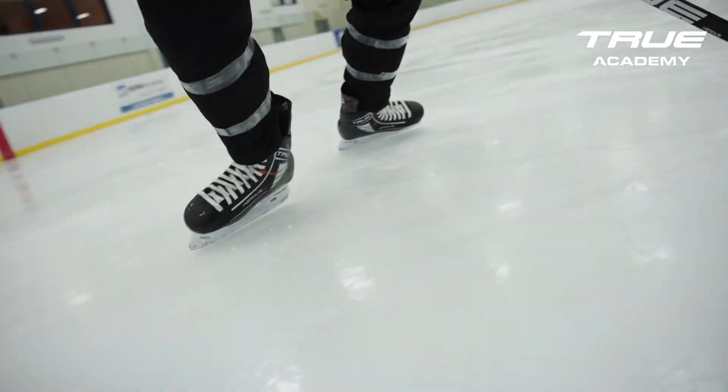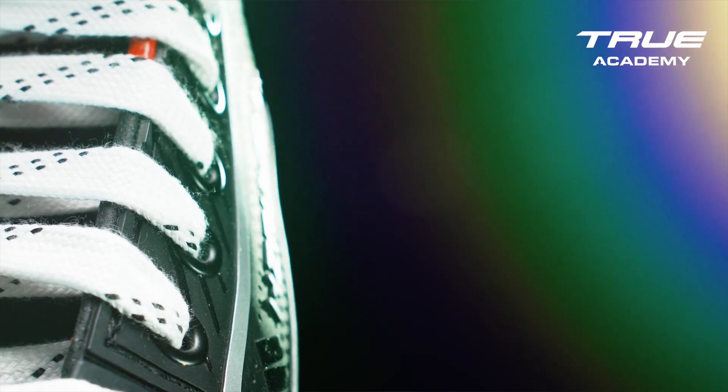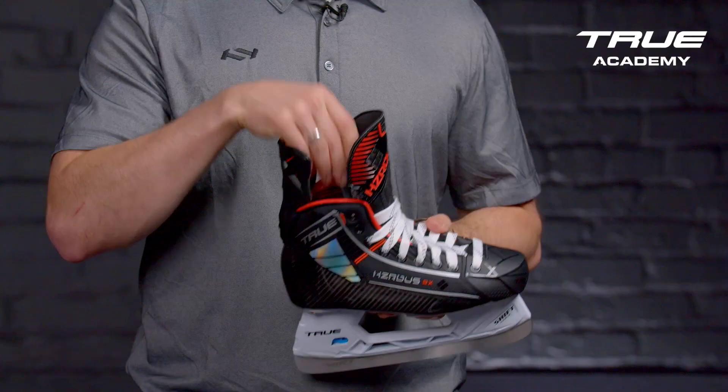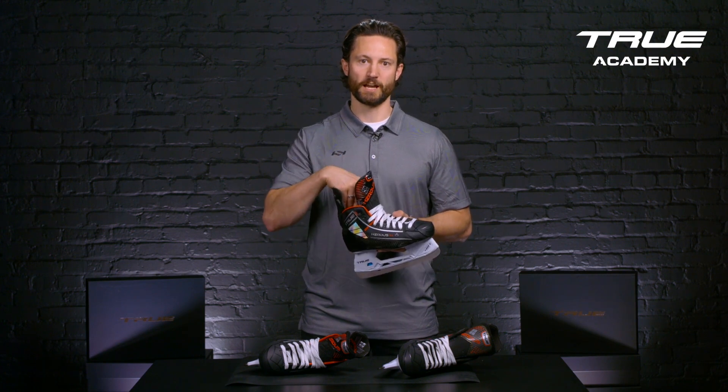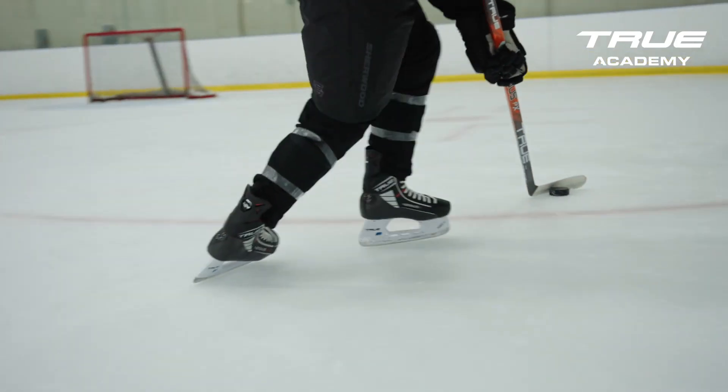The side panel of the Hazardous 9X skate is a poured PU rubber, which delivers great durability when you're digging and battling on the ice. All new for 2023, we have our dimpled Clarino liner. You collect a lot of moisture in your skate — the dimpled Clarino liner will drain that moisture away.